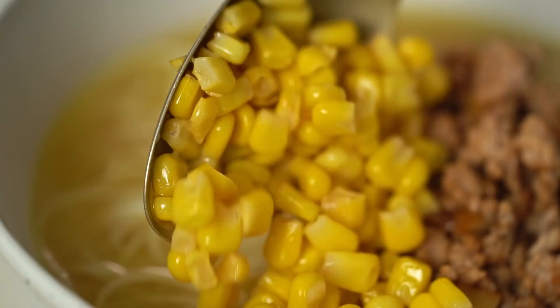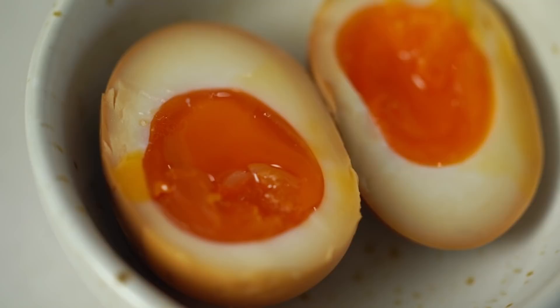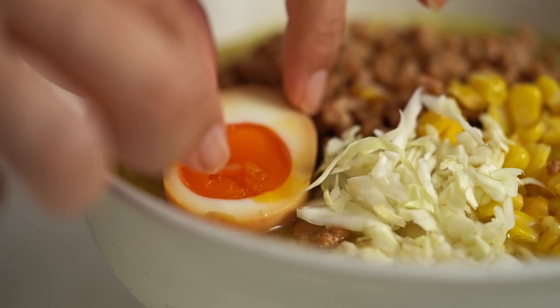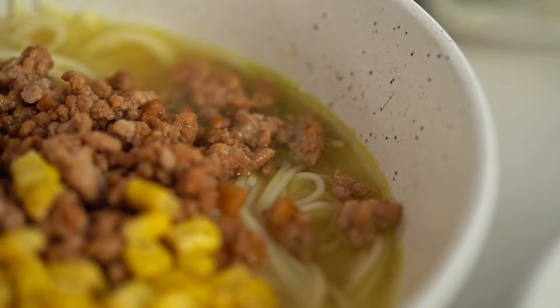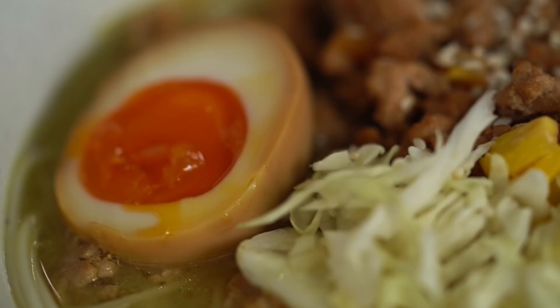Add some shredded cabbage for extra freshness and crunch. Then some very special soy sauce marinated eggs — there's a video on the YouTube channel on how to cook the perfect soy sauce or ramen egg. A little sprinkle of sesame seeds on top of the pork. There you go — a cheats version of buttered corn and pork ramen noodle soup.